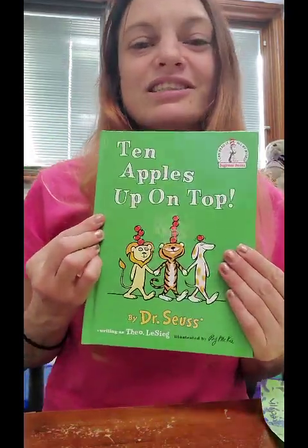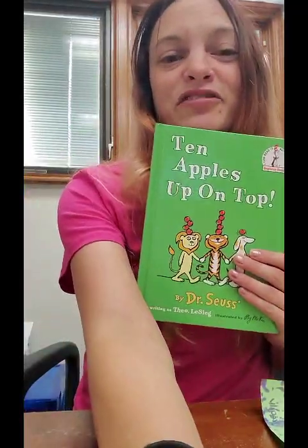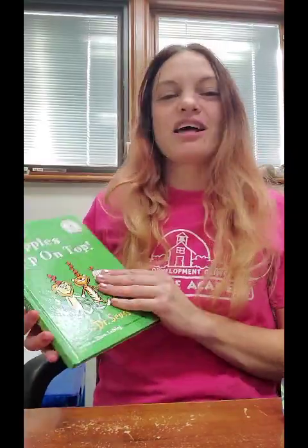And one more thing before we start our story. Here at Unitarian Church we are people of open minds, loving hearts, and helping hands. Let's read our story called Ten Apples Up on Top by Dr. Seuss. He is one of my favorite authors — I've loved Dr. Seuss books since I was a kid.